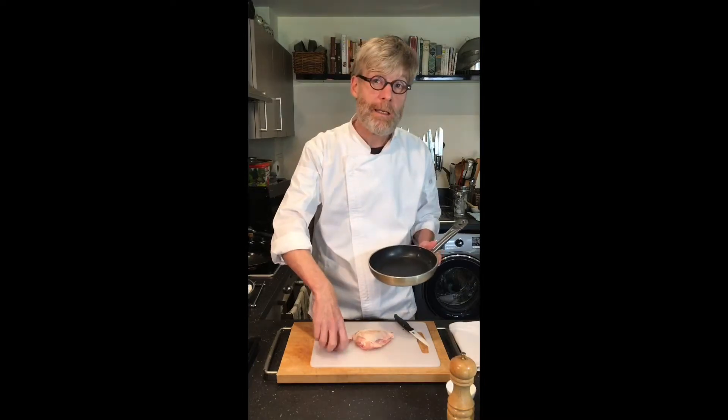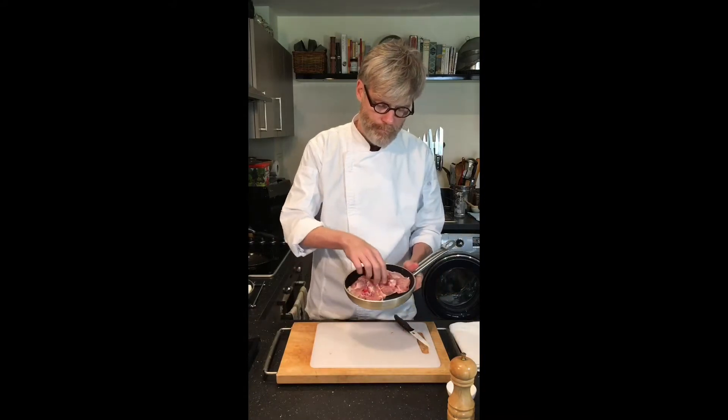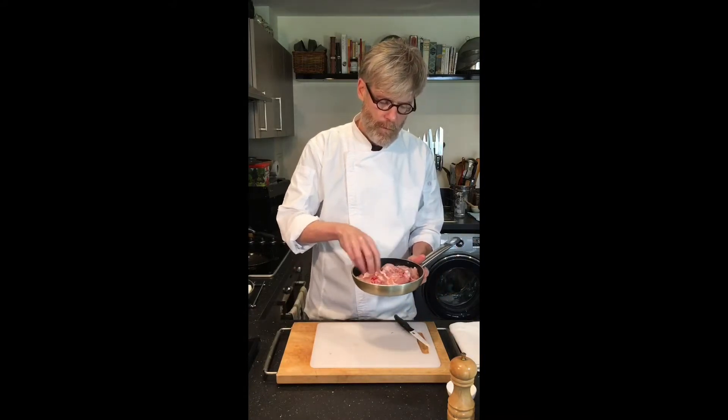I'm going to start these off in a cold pan, skin side down. Once they go into the pan, they'll stay that way — you won't turn them over during the cooking. This way, the skin will get a lovely golden crust on it. So I'm going to put these onto a high heat.